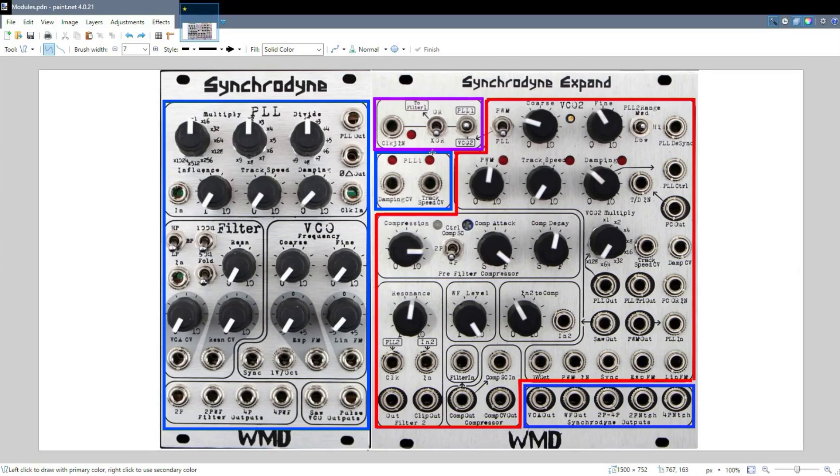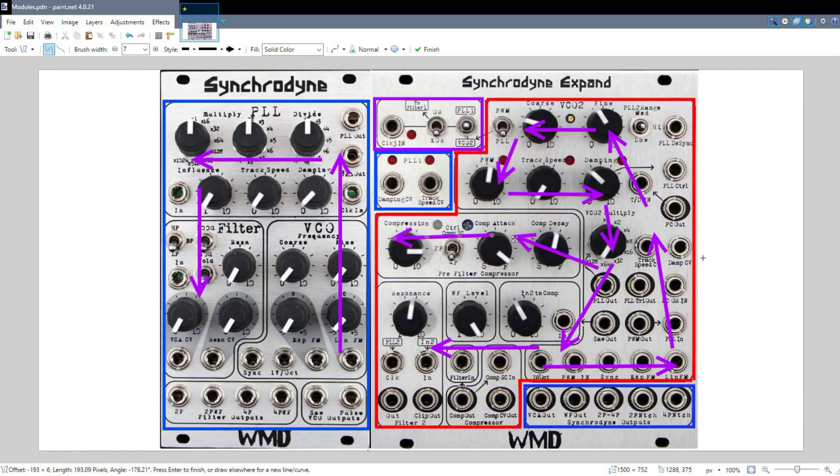The purple section up here means that the Synchronyne Xpand is directly impacting what goes into the original Synchronyne. So these controls up here in purple will affect what happens over here in the Synchronyne. The layout of the original Synchronyne, as I pointed out in the previous video, is pretty straightforward — the VCO is in this section, it drives the PLL, and the PLL drives the filter. The Synchronyne Xpand isn't laid out quite the same. The VCO goes up through here, then into the pulse width modulation, which goes into the PLL over here, which goes back around to the filter, but not before passing through the compressor here.